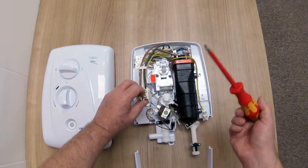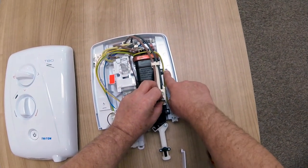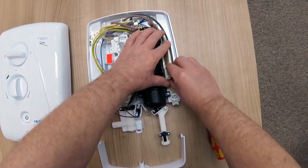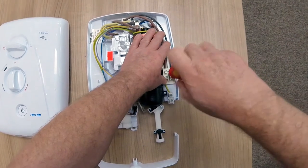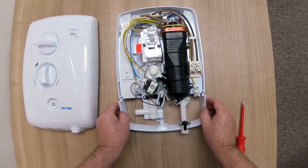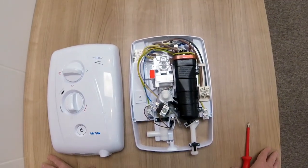Using a number two posi drive, all I've done is remove the securing screw and I'm going to move it across to this side to locate it firstly in the top one and one just below the screw hole. Then once that has been done, all we need to do is re-attach the terminal block by doing up the screw, and that is how easy and versatile it is to fit the Triton T80Z FastFit.